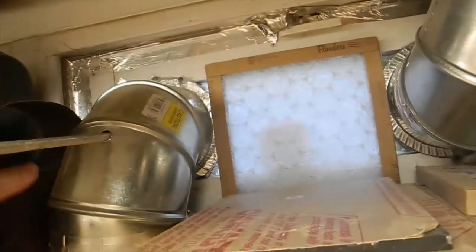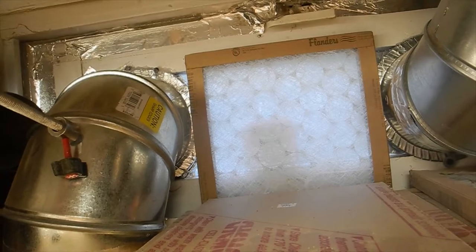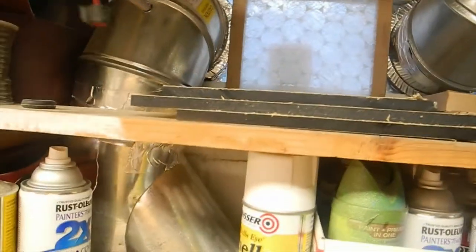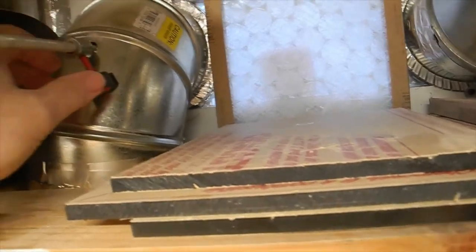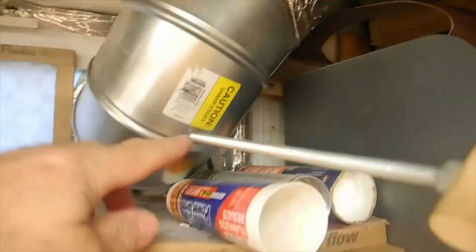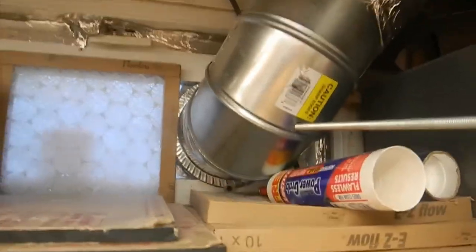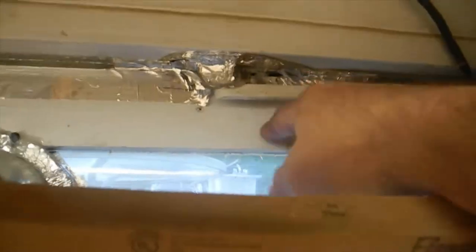This is the threaded rod we saw that's connected to the paint buckets. You drill a hole right through wherever it lines up best. When you open it up, the bucket hangs and air can flow freely. It's two seconds to push it open and two seconds to pull it back and seat it so it seals up. You can use this as a lock, or put a handle on it — push it out to open, pull it back and it's completely sealed with no cold air getting in.